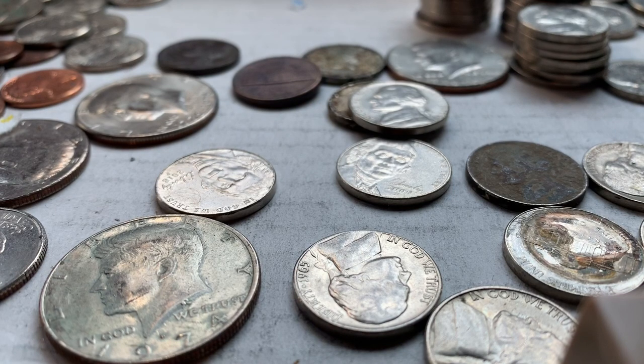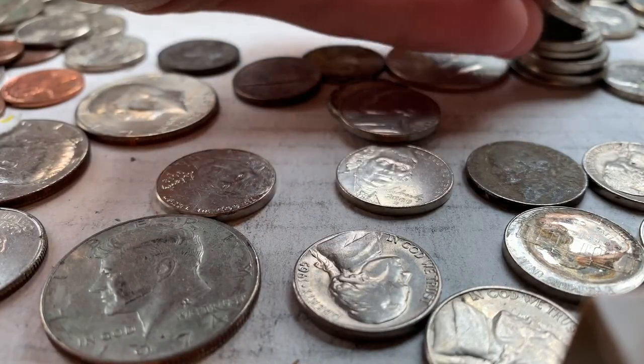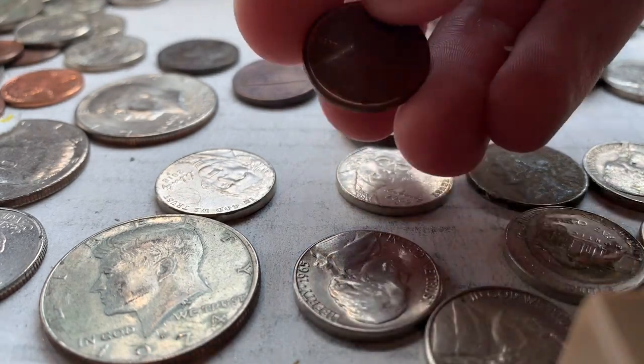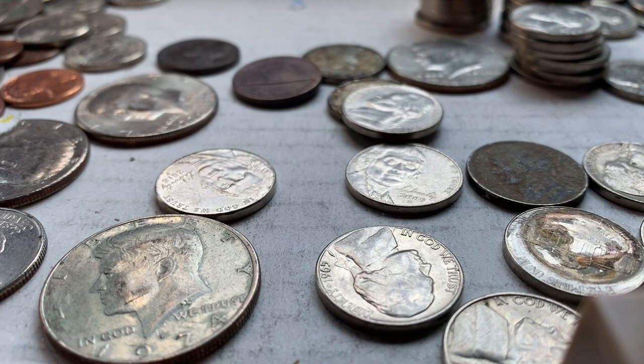So this video is gonna be about should you save your modern S-Mintmark coins — S-Mintmark coins that aren't old, such as these 1968S nickels and some pennies. See, right here we got a 1972 S. So we're gonna be talking about should you save these, should you hoard these, should you be keeping these for your collection.